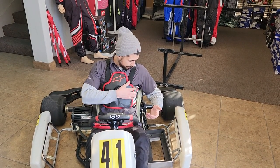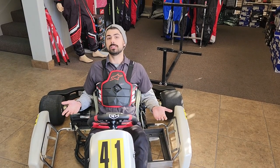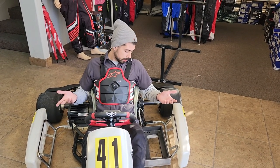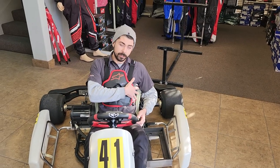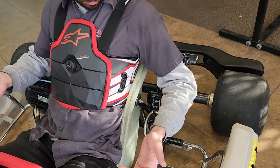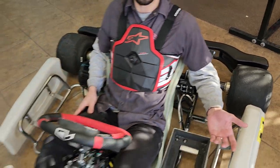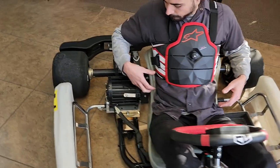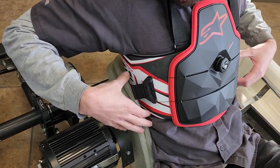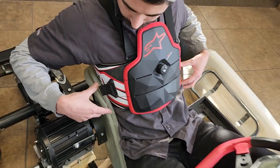Things we like about this: it's got a very low profile to it, so it should fit easily underneath your racing suit. It's also got some very stiff side panels, which is very useful for classes like shifters or higher horsepower X30 or other 125cc classes. Should keep you nice and safe even in a seat that's low profile and doesn't have seat padding.